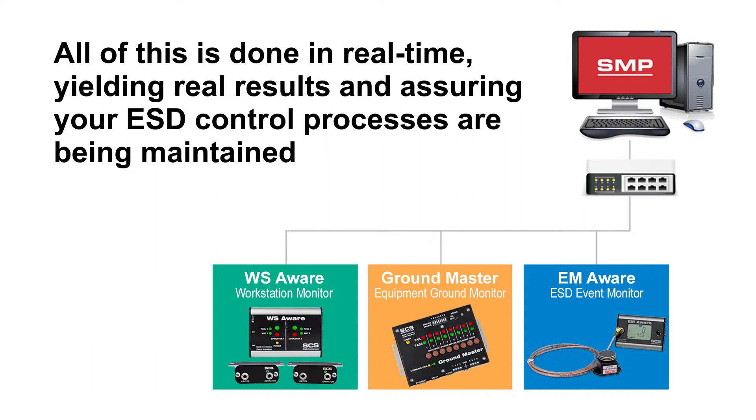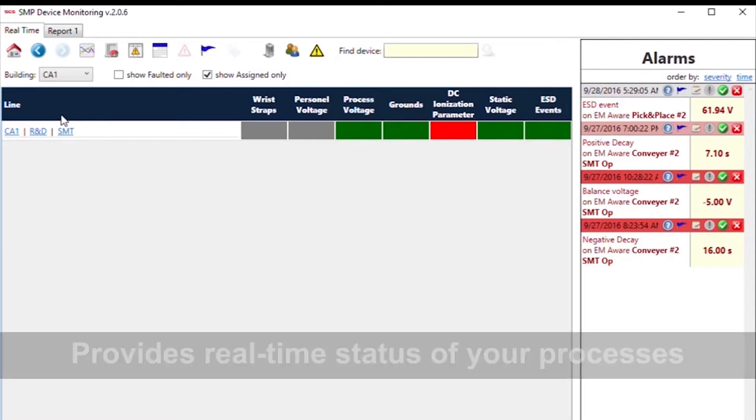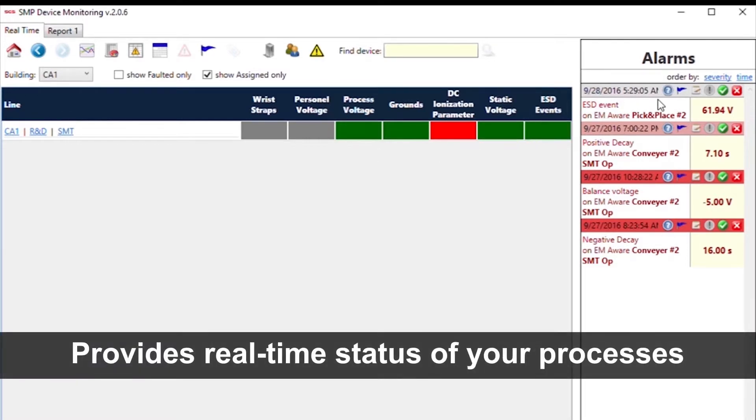All of this is done in real time, yielding real results, and confidence that ESD control processes are maintained. Quantifiable data allows you to detect trends, become proactive, and improve the efficiency of your ESD process control system.